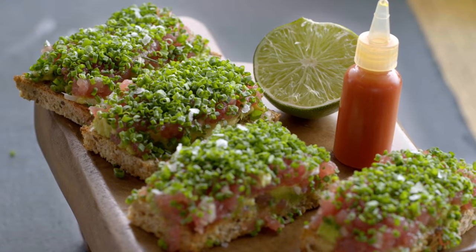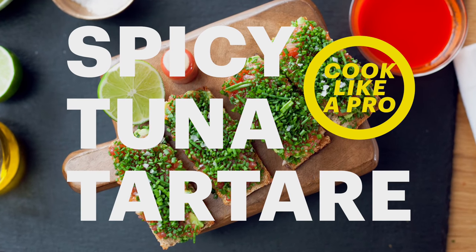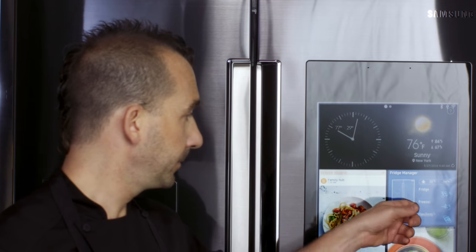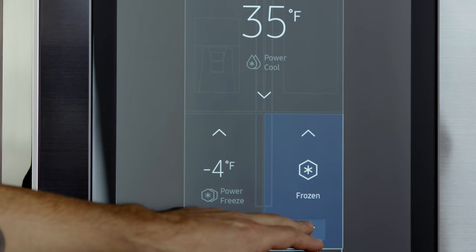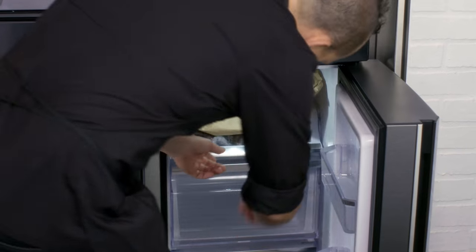Today we're gonna make spicy tuna tartare on avocado toast. One of the coolest things about the Family Hub is it actually has a flex zone that you can set to any temperature you want, whether it's for wine or cheese. Today for the tuna tartare, I've set it to the perfect temperature for my fish.